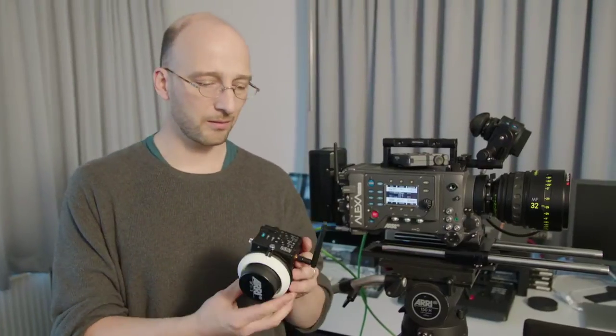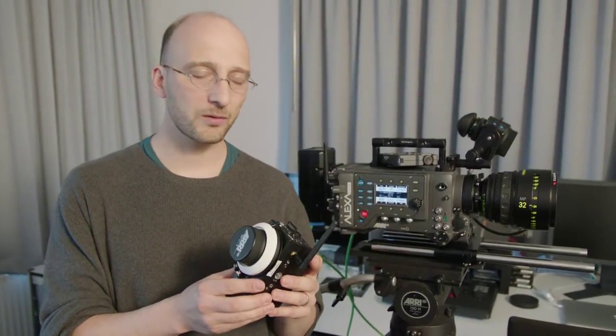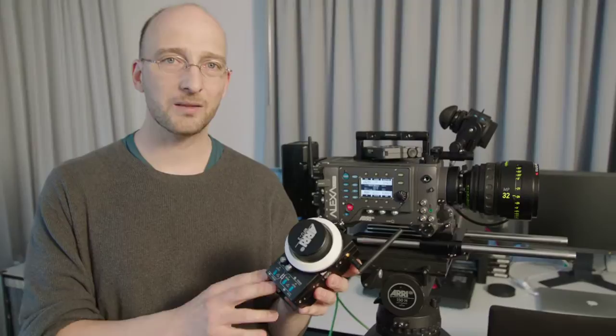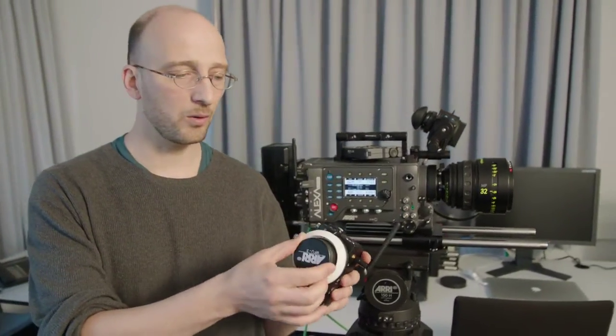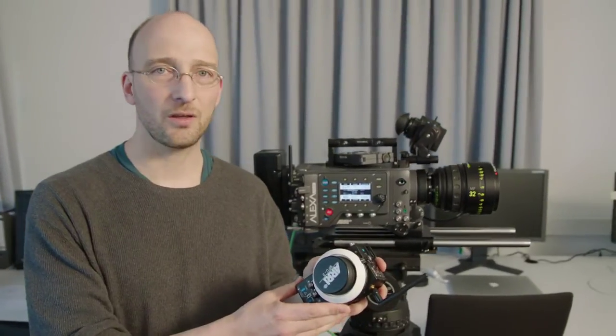Last but not least, we have the modular ARRI wireless remote system. This is the wireless main unit 3 with the wireless focus iris unit, that again allows me to pull focus and change the iris.